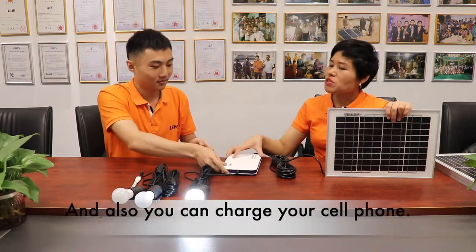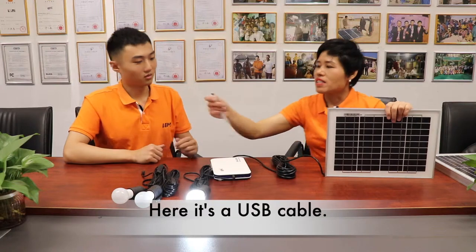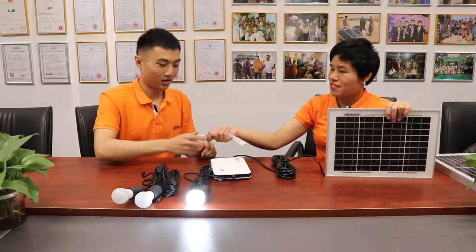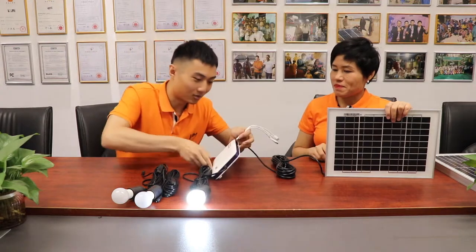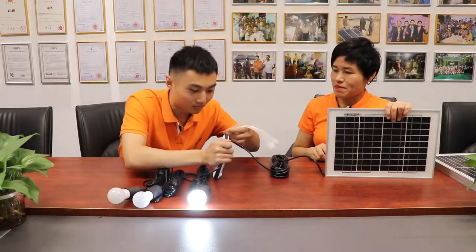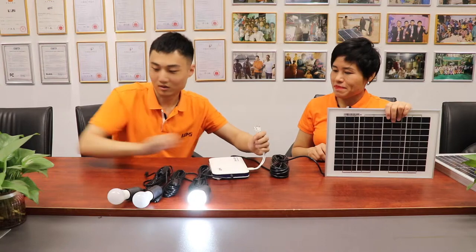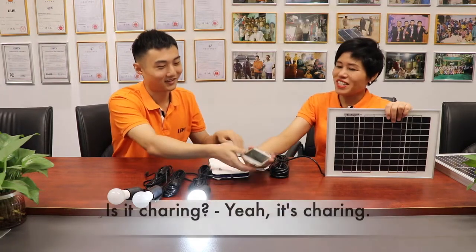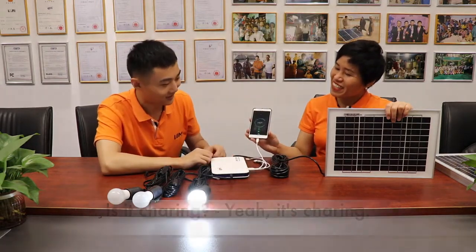And also you can charge your cell phone. Here is the USB cable. Let me try — let's see if I can charge my cell phone. Is it charging? Yeah, it's charging!